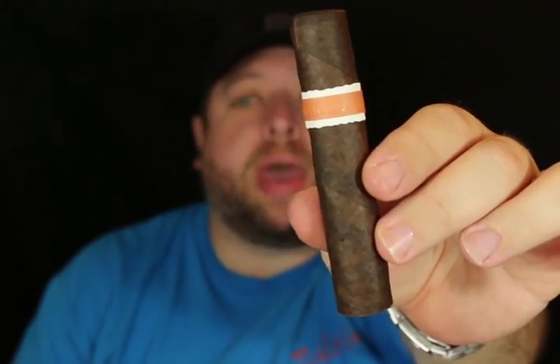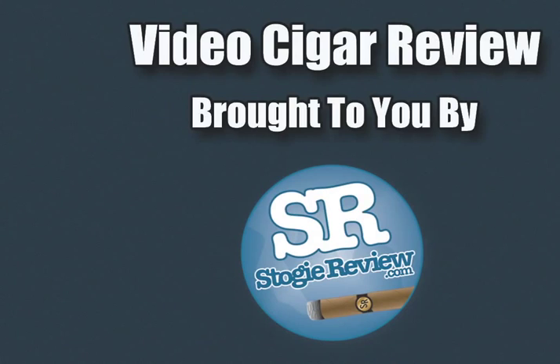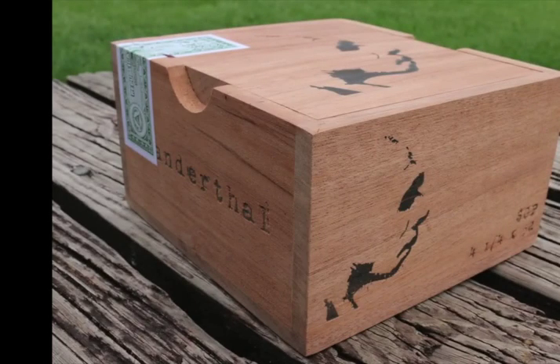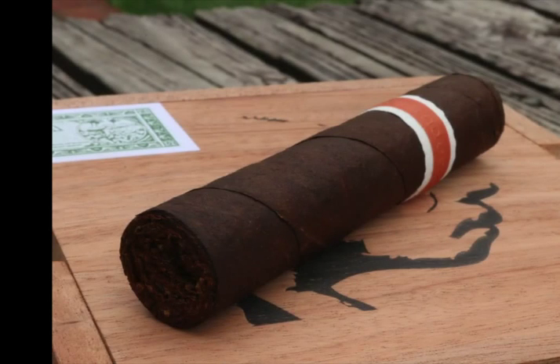Hey everyone and welcome back to the Stoga Review. For this review I'm doing the new Neanderthal Shallow Gene Pull from Roma Craft Tabac. The Neanderthal Cigar was released in two sizes. First was the HN, which was a Figurado — it came in at 5x52x58. The second one was the Shallow Gene Pull, which is 4.5x52. The Shallow Gene Pull was a shop exclusive to Riverside Cigars and also Serious Cigars in Houston, Texas.